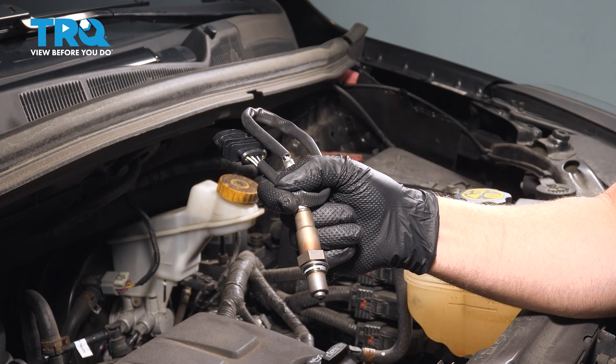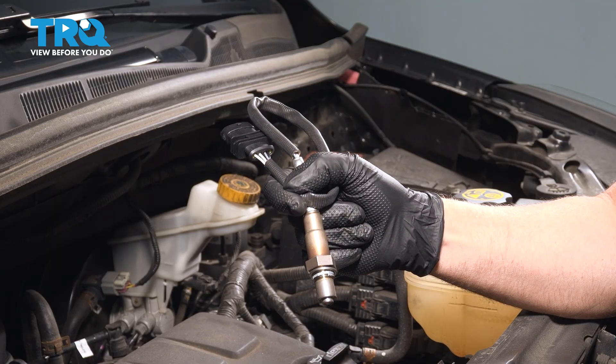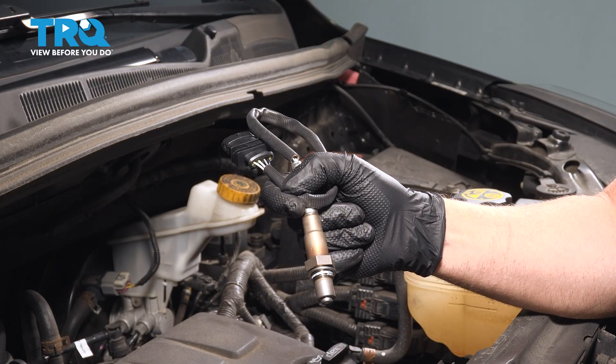In this video, I'm going to show you how to replace the upstream O2 sensor on this Chevy Trax. This is going to be located in the front part of the engine bay. Let's get into it.